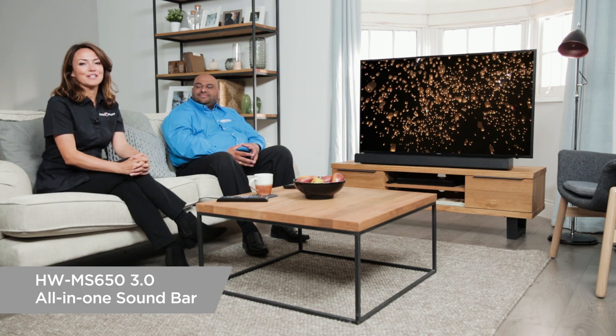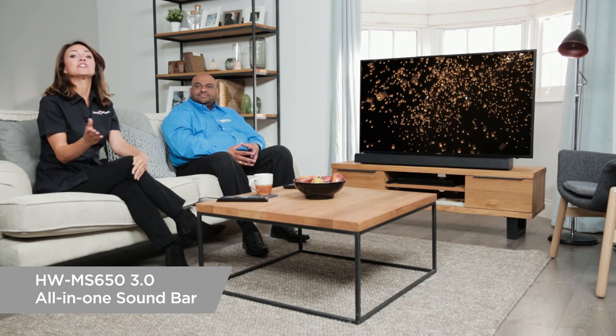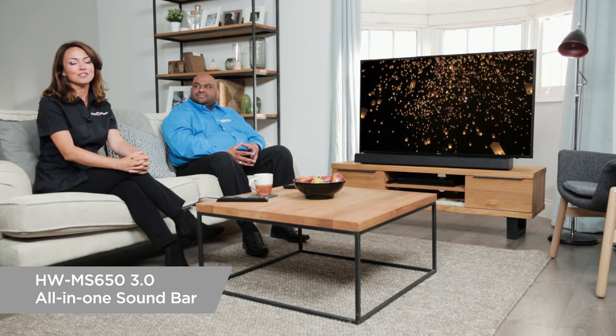So if you want to find out more about the Samsung HW MS650 all-in-one soundbar — which I should add is multi-award winning — then you can go to Curry's PC World online and in-store. Thank you so much for joining us and we'll see you all next time.